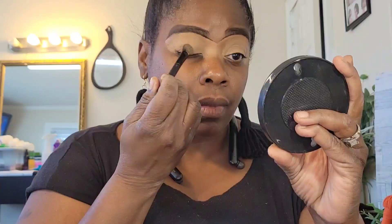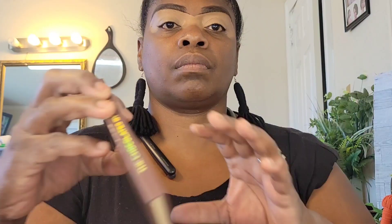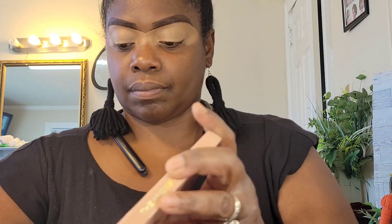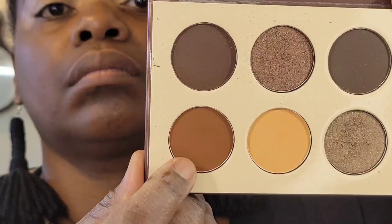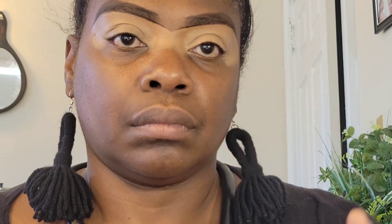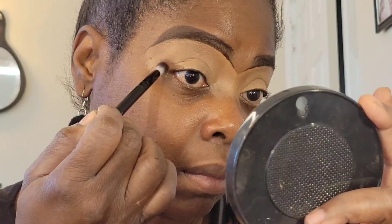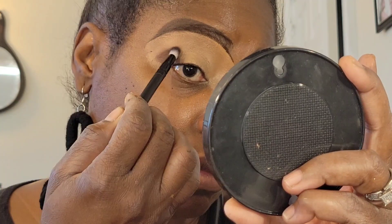Eyes are prepped, brows are done, and we are going to jump right into it. I'm just tapping out the concealer that I use for a base. And I'm going to use the Chocolates palette today by Juvia's Place. I'm also going to use the Taupe's palette by Juvia's Place. The Taupe's is a little lighter palette, but we're going to start off with the Chocolates just to give some warmth to the eye and contour it to make sure the eye has some shape. I am just placing this down in the outer V.